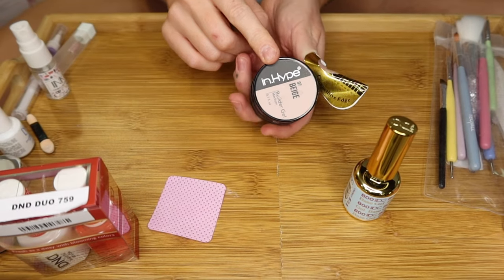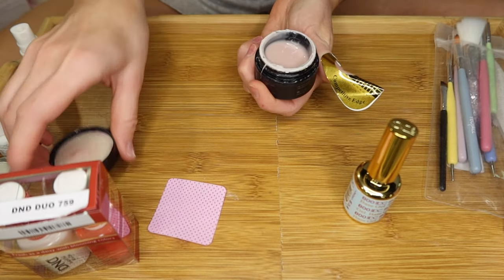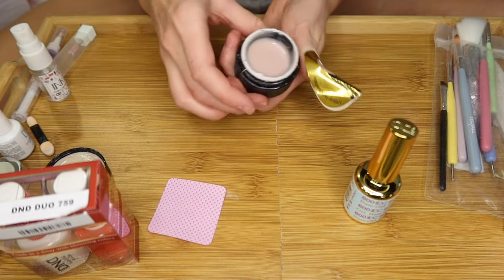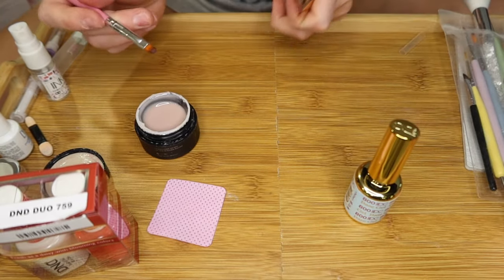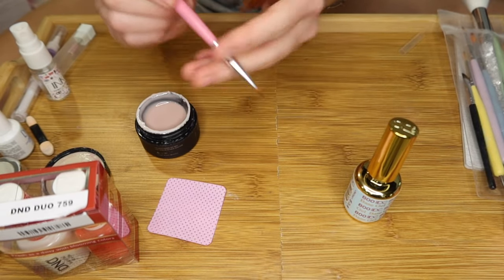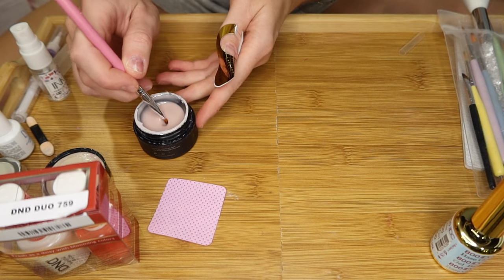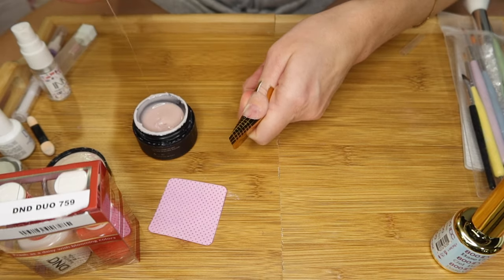I'm going to grab my builder gel. This one's in a pot and it's a lot thicker than a builder gel in a bottle, which makes it easier to work with because it's not as runny. I have this brush set with all these different brushes, and I'm going to use this one here — it's perfect for application. I'm going to grab a little bit of that builder gel and create a slip layer, which is a very thin layer.